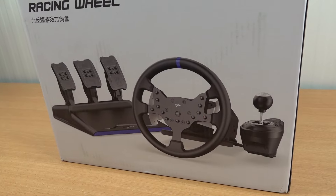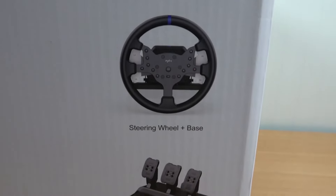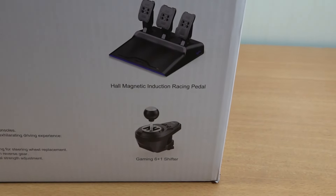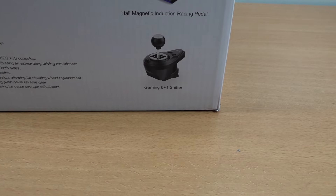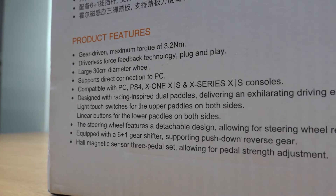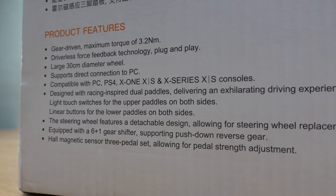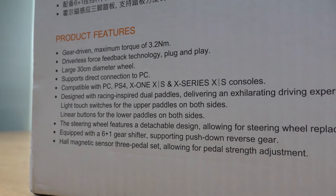The racing wheel looks kind of fancy — I'm getting some professional vibes over here. It comes with a steering wheel plus base, hall magnetic induction racing pedals, and even a gaming 6+1 shifter. The gate drive has a maximum torque of 3.2Nm, so I'm very curious how that's going to feel. The driver has force feedback technology, plug and play, and a large 30cm diameter wheel.